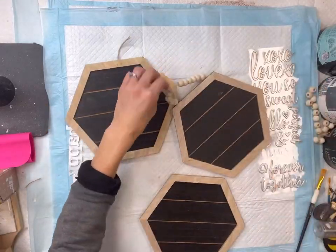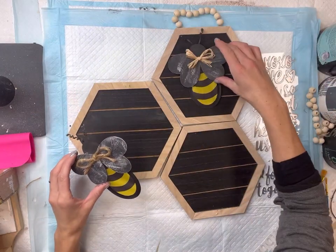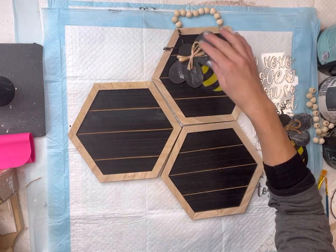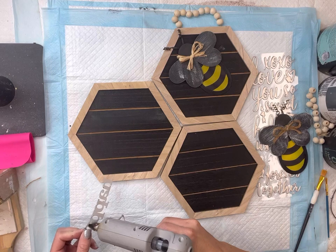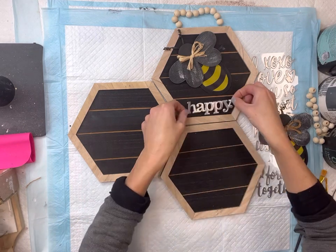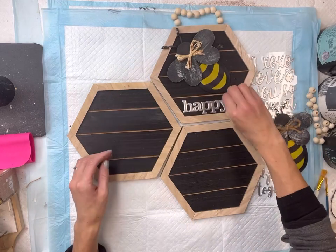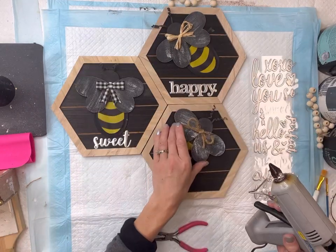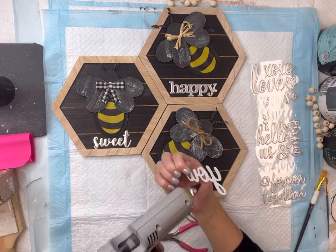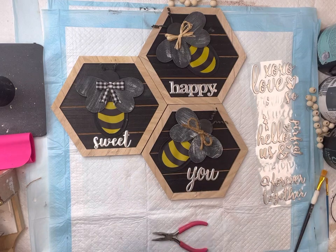This was really the main part of my video and from here you could decorate with them however you wish — I think a garland would be really cute. I also found these three hexagon shapes at the Dollar Tree, and I'm going to glue my bee onto each shape. I have these word stickers from my local dollar store to glue underneath each bumblebee: the first one says 'be happy,' we have 'be sweet,' and the third one says 'be you.'